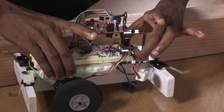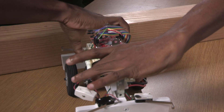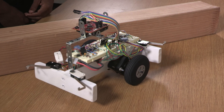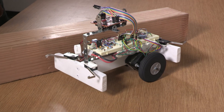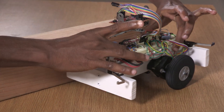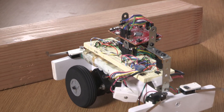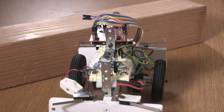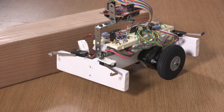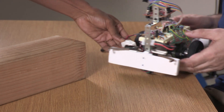If you want to try the other configuration, where this is going to approach from the other angle, it should turn according to the finite state machine design. It's going to be harder to simulate the situation where both bumpers hit at the same time — that's unlikely. Because this one struck first, it's going to turn to the right. Will this robot protect itself, or will it fall off the table? It will fall off the table!